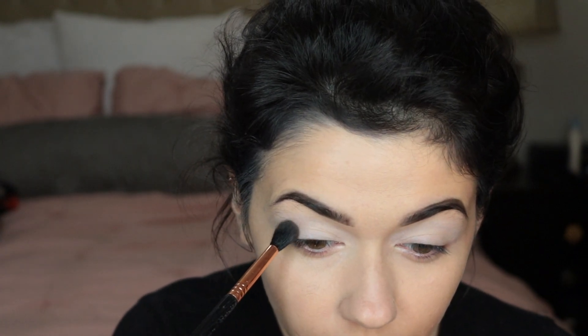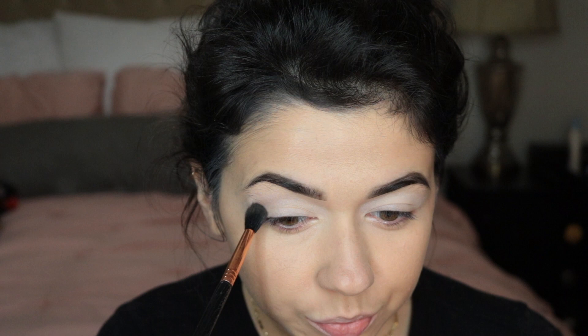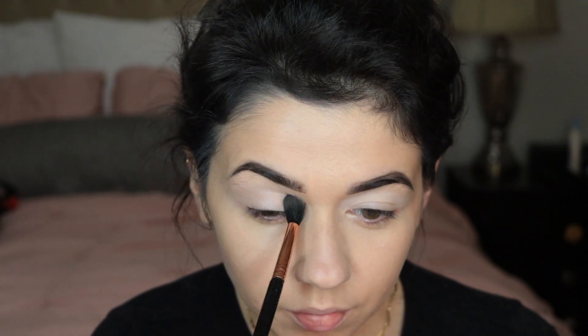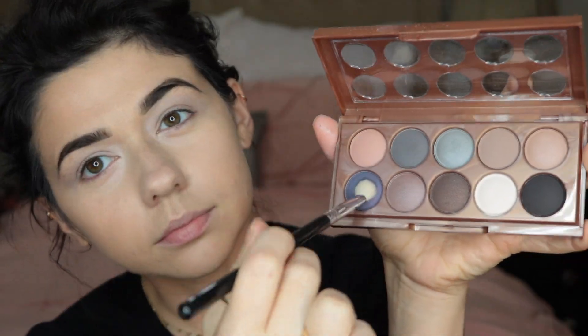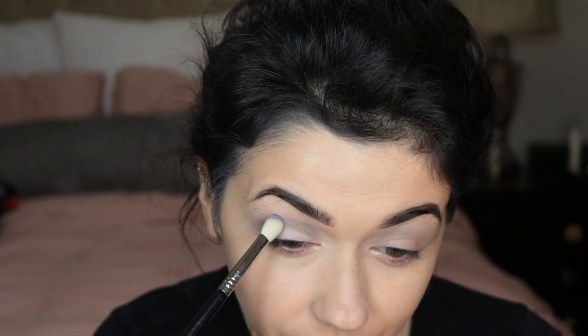I really wanted to go for more of an icy color, so I'm using grays, blues, and purples. For a transition, I'm just taking this gray color from this NYX palette and using that as a transition color. And next for my crease, I'm gonna be using this purple shade and just blending that in.